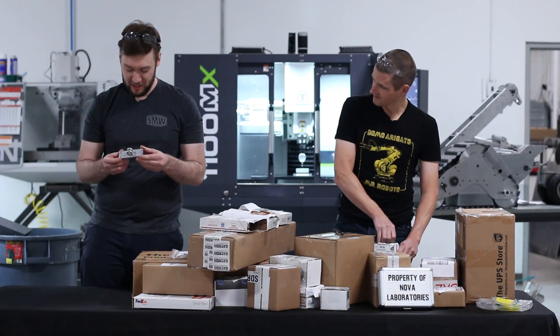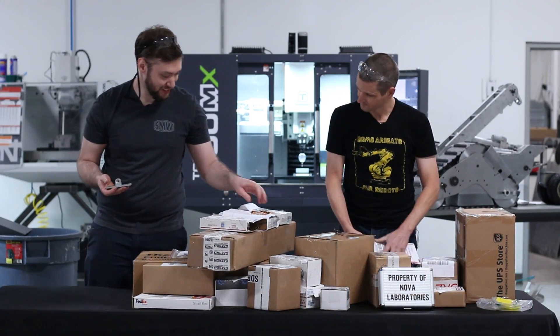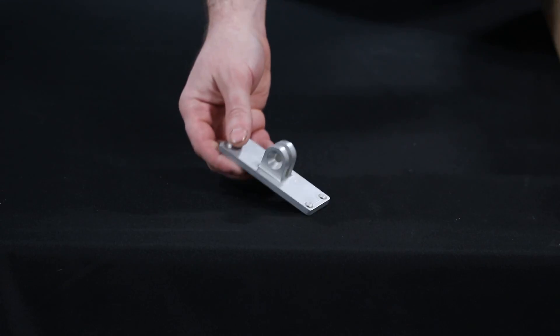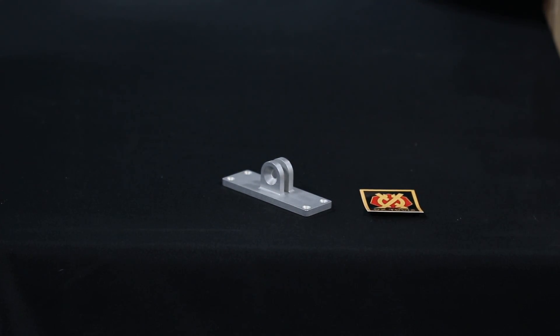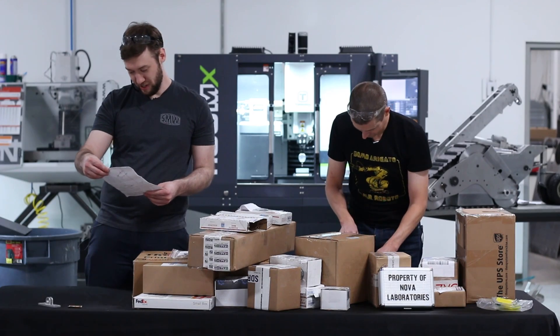Some of you guys might have already seen Tom Lipton make this laser mount bracket part. It's one of only several parts on Johnny Five done manually.